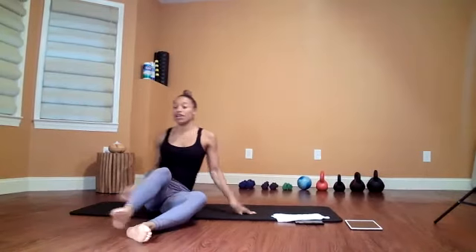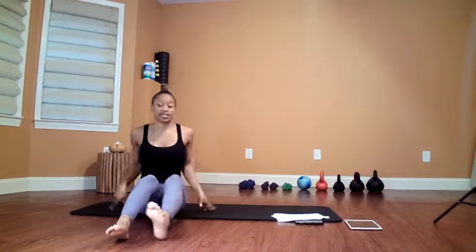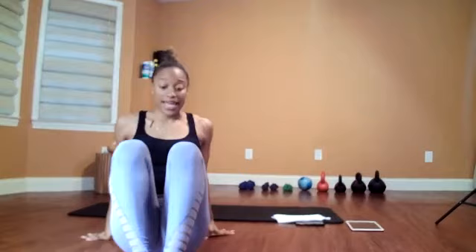Fantastic job. Stay hydrated — that is super, super important. We will be back for another October session on Wednesday. If you have any questions, reach out. Thank you for joining.